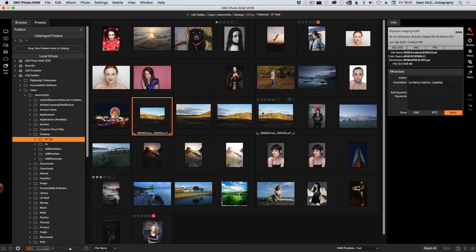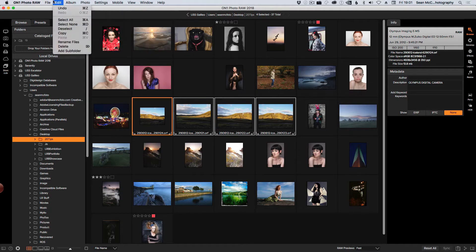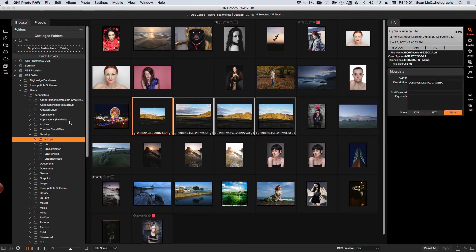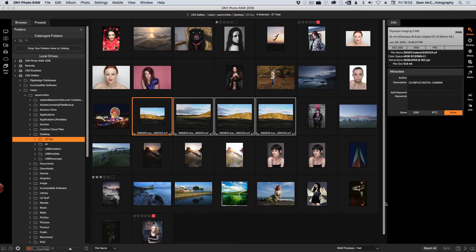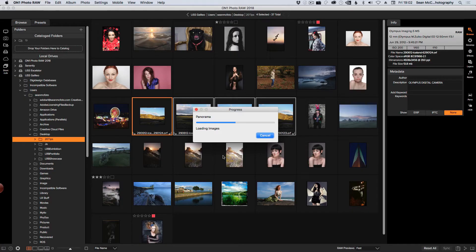I've got to figure out where to do this. Merge to Panorama — there we go in the File menu. Creating a mask, creating a warp — boom! That is quick, that is very very quick. It also seemed to have warped the edges a little bit to make it all fit. That looks great. I'm going to click Save because that was impressive.